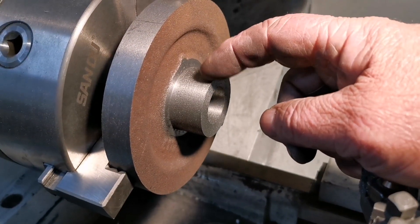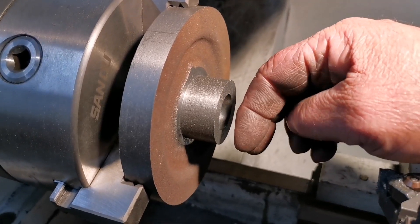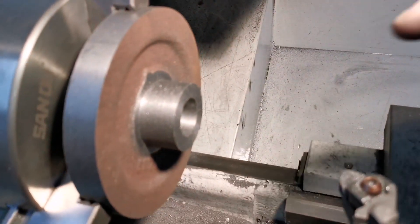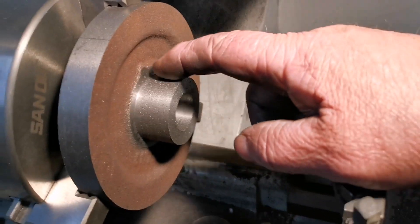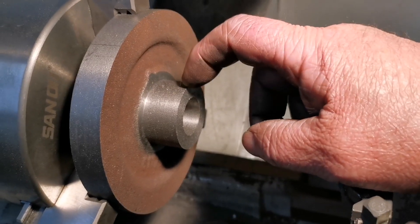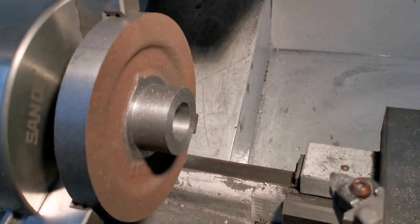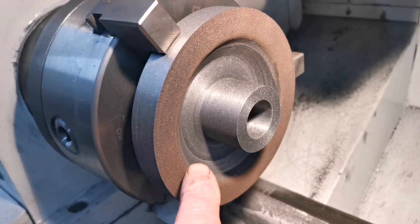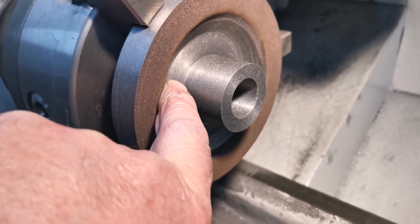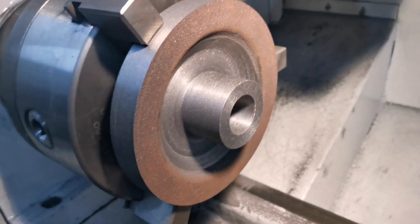I've machined that to the right diameter and now I've also got the right measurement from here to the back face. What I'll do now is just clean some out of here — that's one and three sixteenths from there to the face. I've cleaned up in there, that's the right distance now. We can take it out of the chuck, put it on the arbor and carry on.